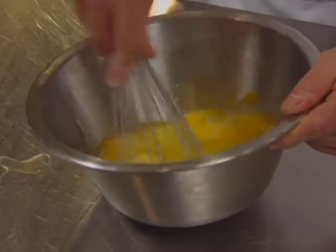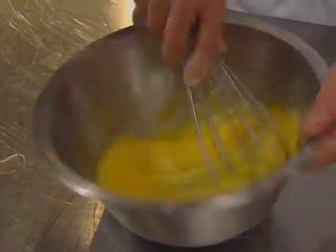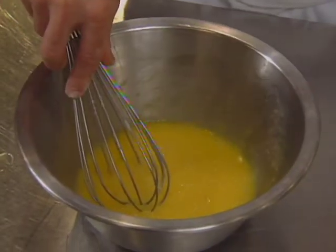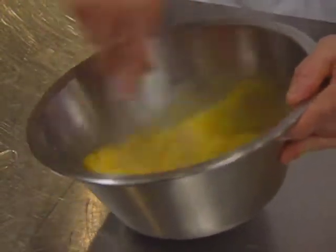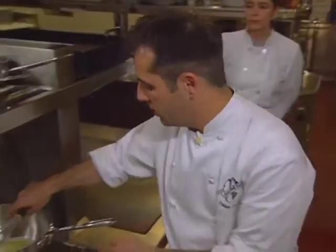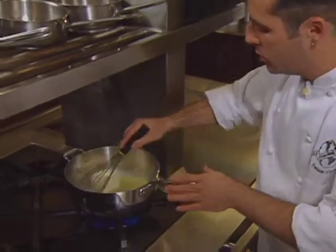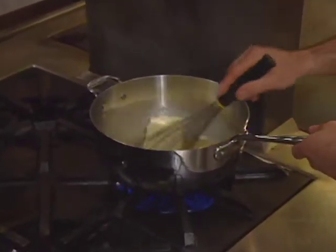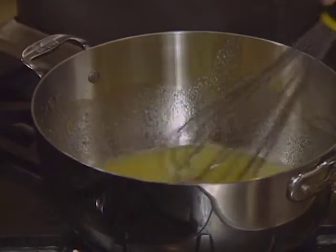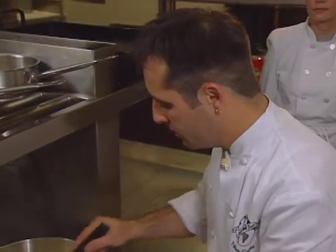The egg-sugar mixture is tempered into the boiling lemon juice, butter, and sugar mixture while stirring constantly — this is called tempering. Don't stop mixing, because if you go too fast without mixing you'll burn the eggs. Bring everything to a boil one more time. The chef notes this is a very simple recipe, one of the first he made when starting pastry, and it's very tasty, creamy, and easy enough to make at home.